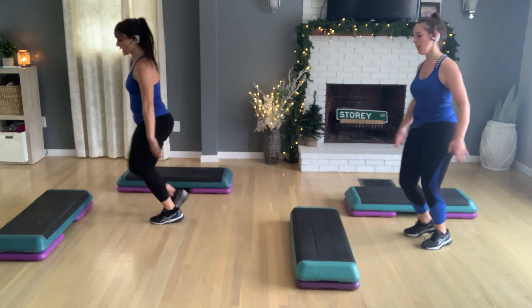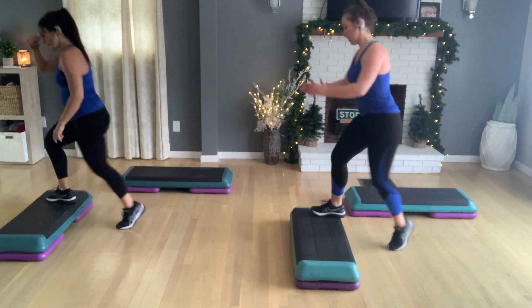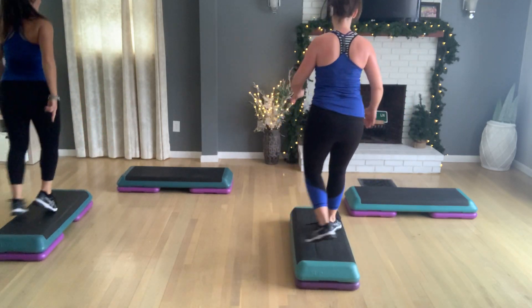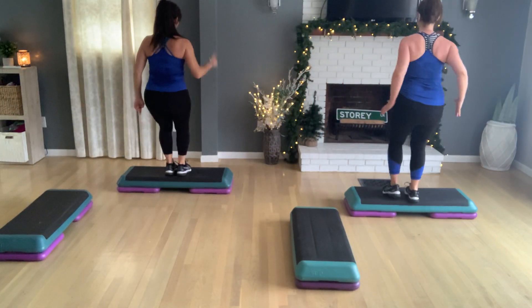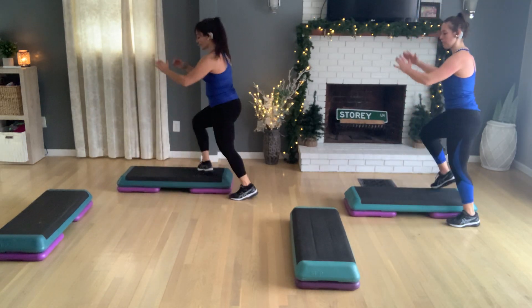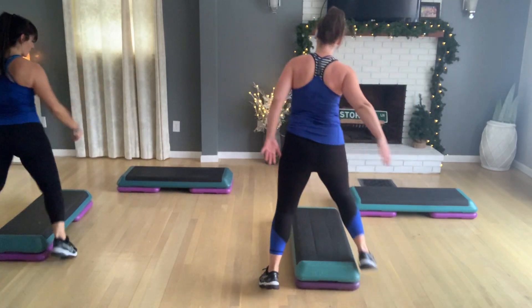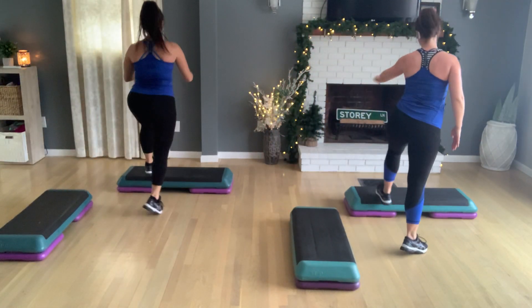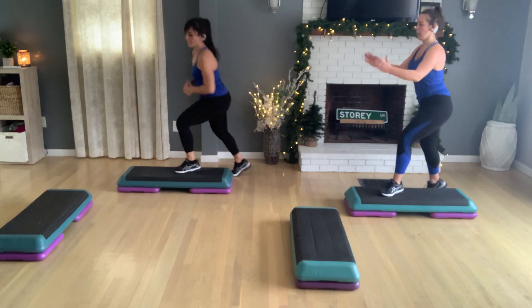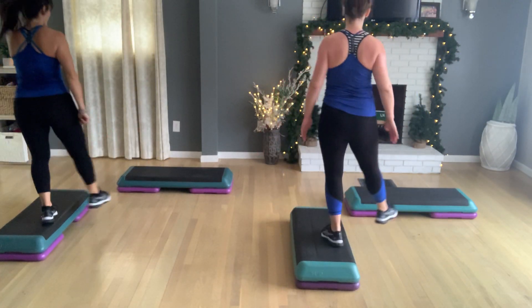Basic. Two. If you have to do that down tap, turn straddle, exit to the right, tap left, basic left. Okay. Last slow one here. Turn straddle. Exit left. Turn straddle. And we exit to side bench. Turn straddle. Exit left. Side bench. Turn straddle. Exit right. Stay home. Basic left. Woo. Good. That one's fun. Yeah. Alright, I like it.